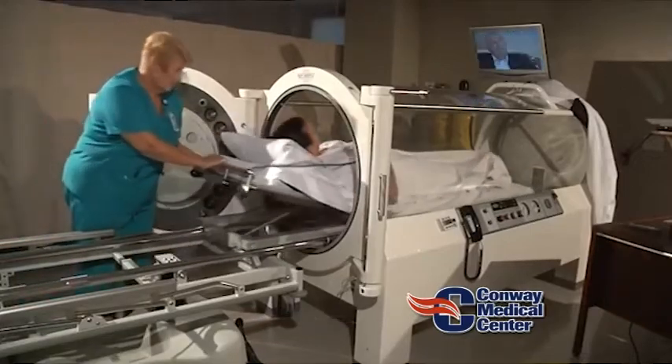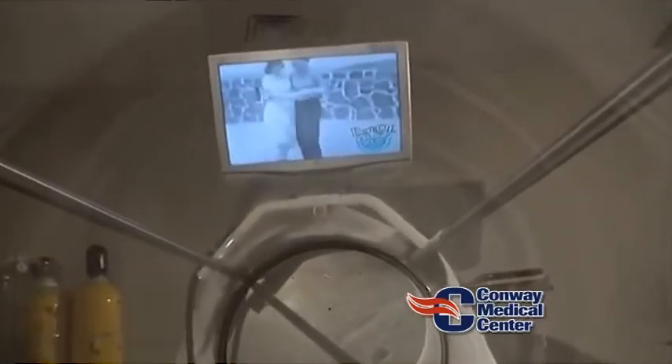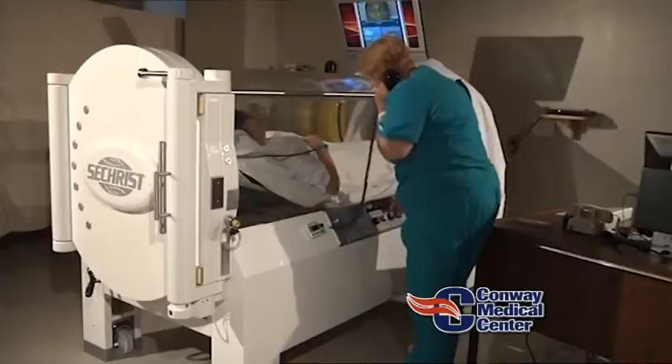There are very specific diagnoses that people must have in order to have insurance companies and Medicare pay for hyperbaric oxygen therapy. We get a lot of phone calls — I've seen that hyperbaric oxygen therapy can help with memory loss, or that it can help with Parkinson's disease. Well, a lot of these entities, some studies have shown that it helps, others have been inconclusive. So right now, we are very specific, only treating diagnoses that have been well-studied and approved by Medicare.